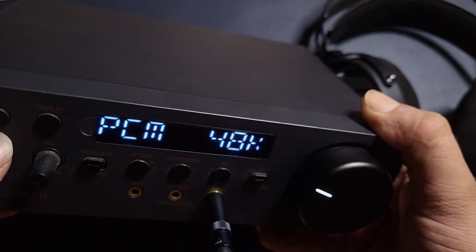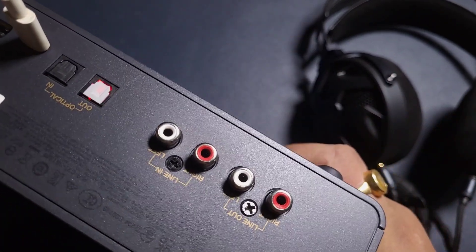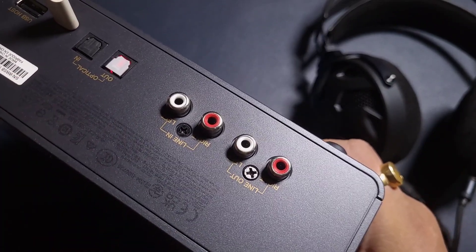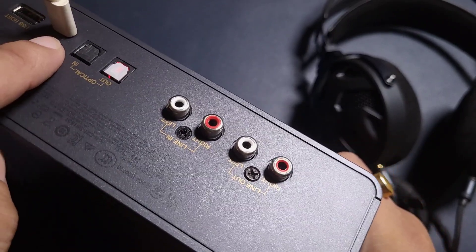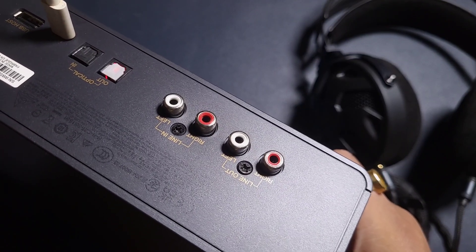Sound Blaster — it is definitely about sound quality, and in the X5 they have concentrated on a handful of things. We get Bluetooth, some interesting connectivity — line out, line in. And with this USB, you can connect it with the PC and with your mobile phone.